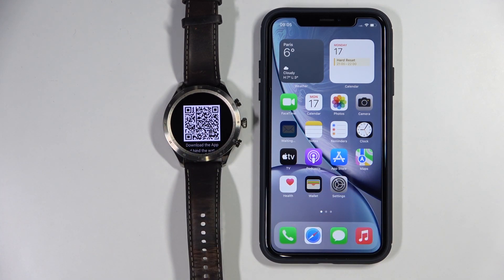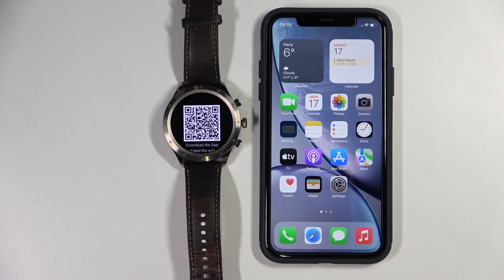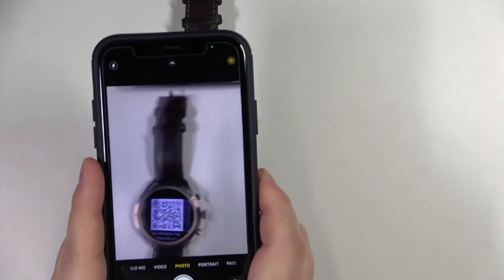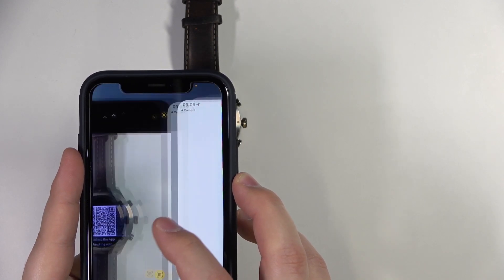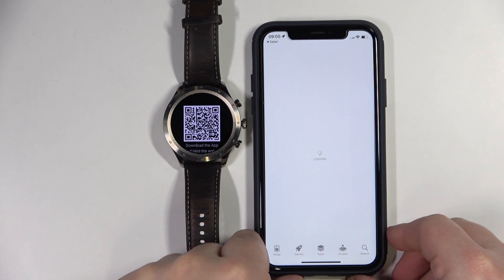Now we need to download and install the ZebZ application on our iPhone. We can do it in two ways: we can either scan the QR code from our watch, or just open the App Store and search for the app there. I'm just going to open the camera app and scan the QR code with our phone. I'm just going to point the camera on the QR code. As you can see, we get the link right here. Tap on the link and it's going to redirect us to the download page for the ZebZ application.